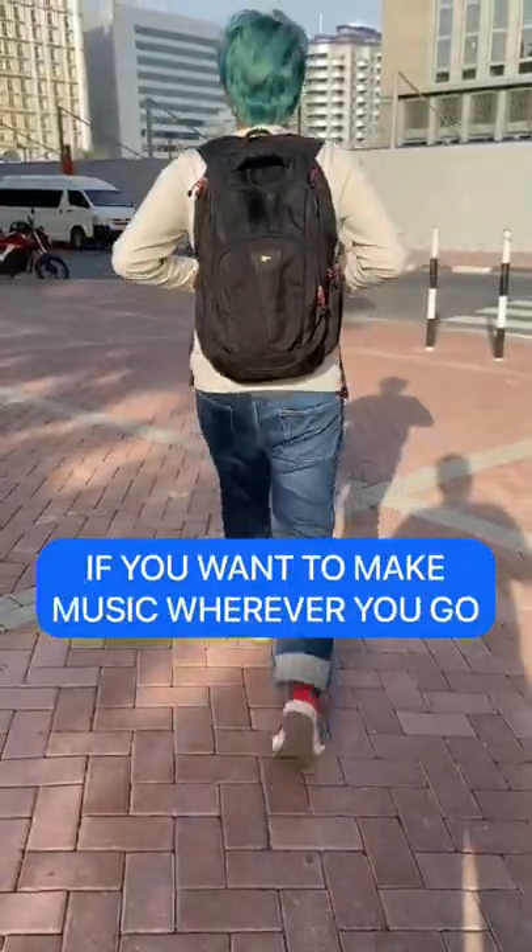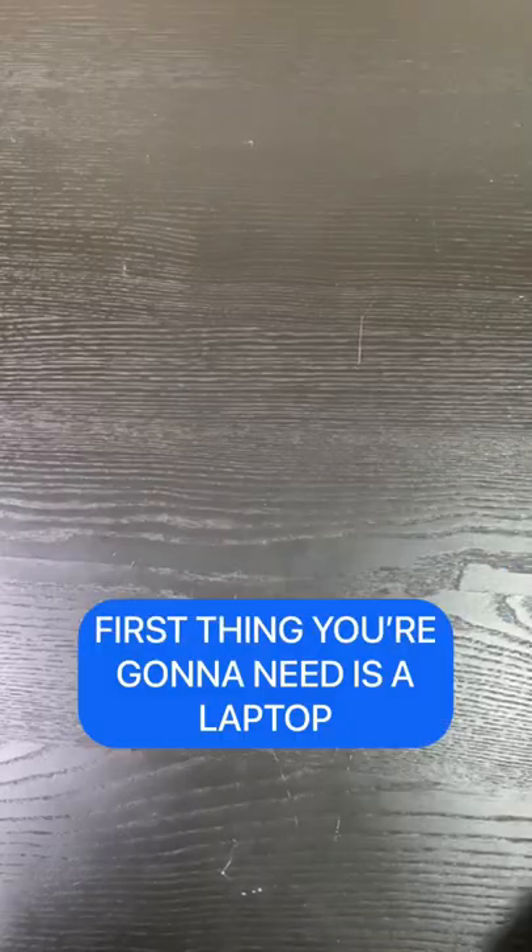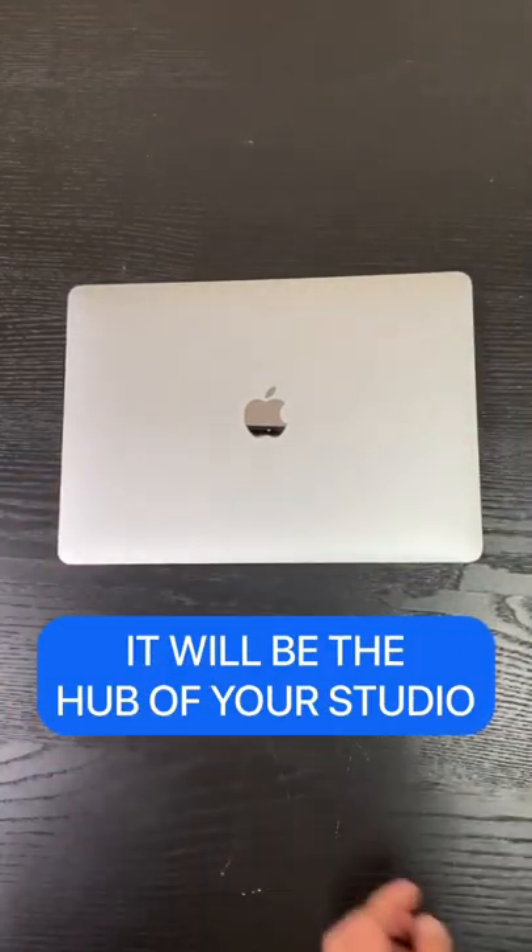How to pack a studio in your backpack. If you want to make music wherever you go, here's how you can do it. First thing you're going to need is a laptop — it'll be the hub of your studio.